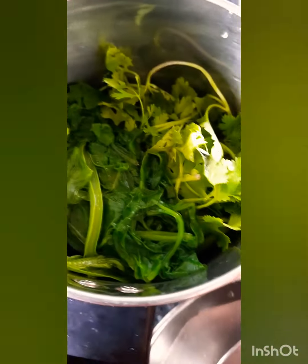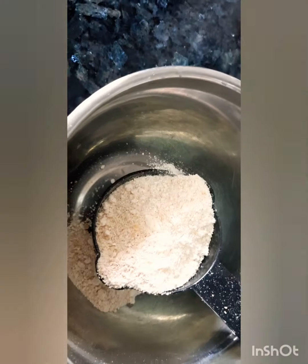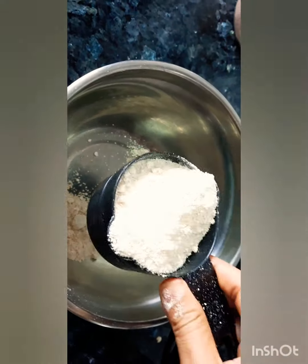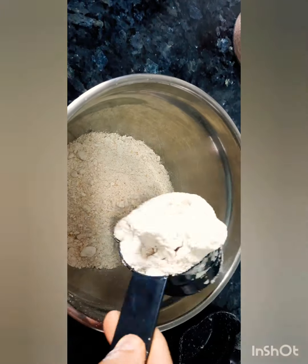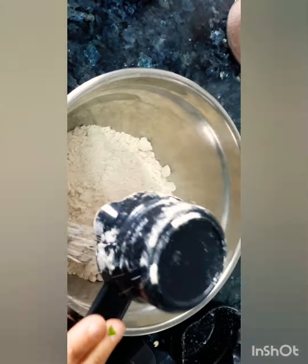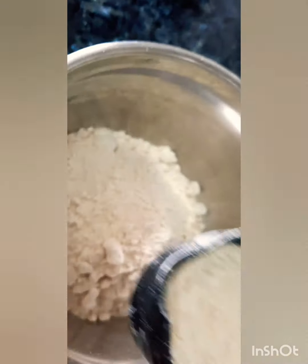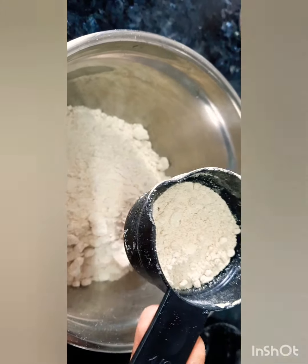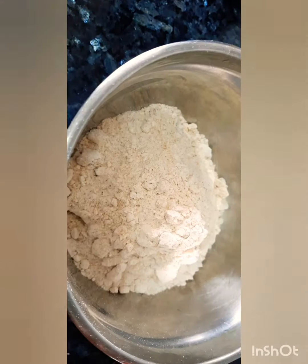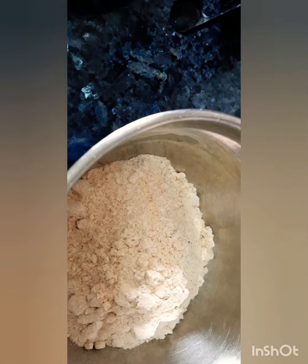I will grind everything into a nice paste and then mix it into oats flour. I took one cup of oats flour, half a cup of wheat flour, and a quarter cup of jowar flour.